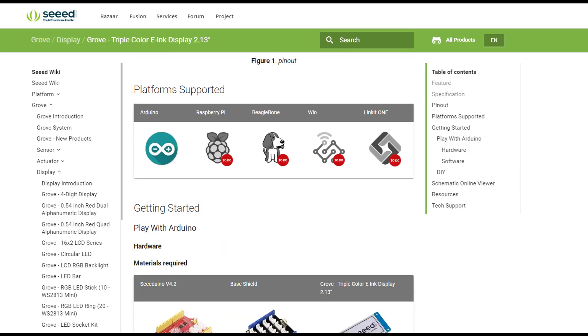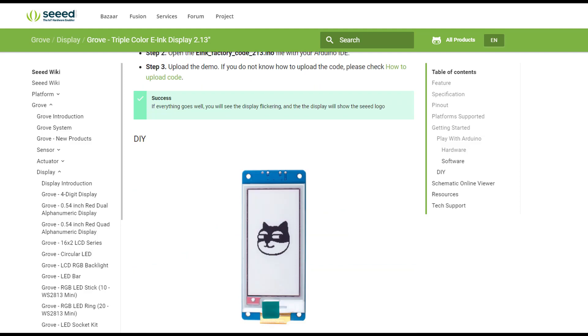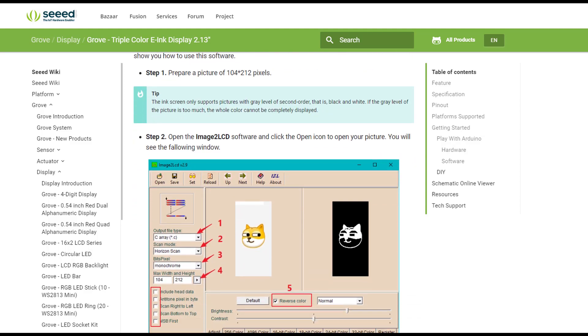For the moment it is only compatible with Arduino. There are some other versions for Raspberry Pi. And here we have some examples on how to connect it. I left the link right below the video, and you can check it if you want.